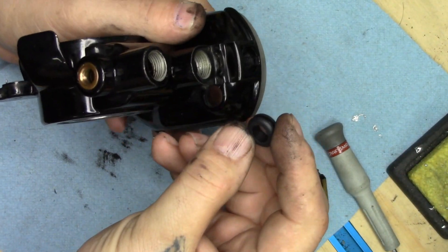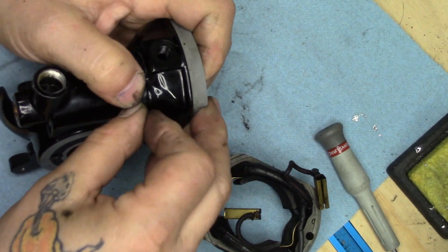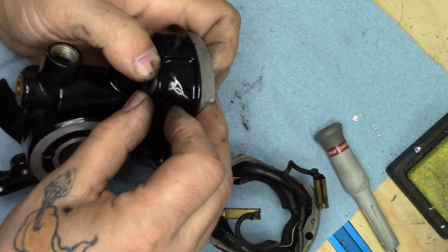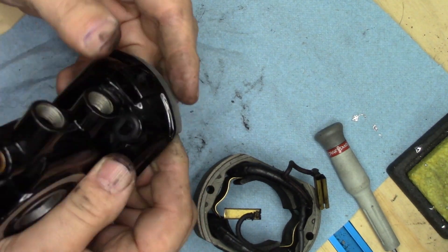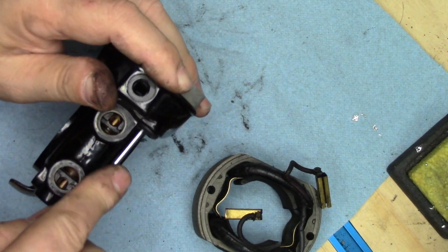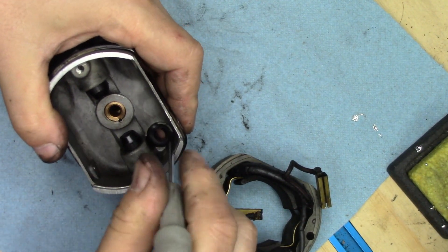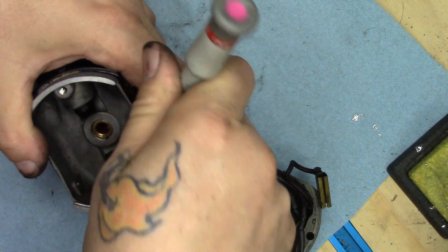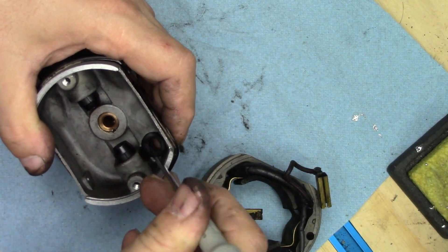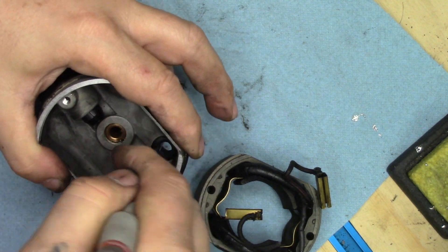Done. We take our new grommet and insert it into the case, making sure it gets up and over the lip all the way around — which it is doing now.